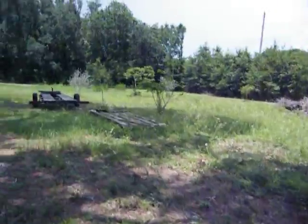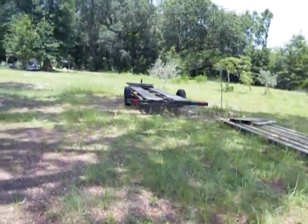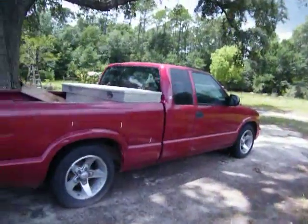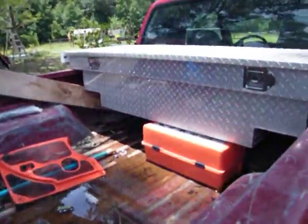Well, I sold all my tractors and my mowers to pay these bills. This thing is just pretty depressing right here. I gotta work on it.